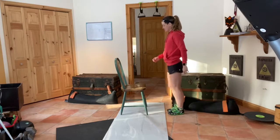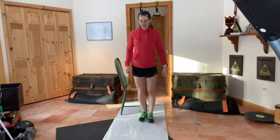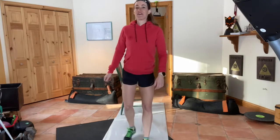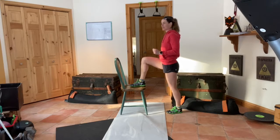The first exercise is step-ups. The second one is front lunges. The third one is jump lunges, and the fourth exercise is jump squats. So again, we're going to do ten of each of these — and for step-ups, ten per leg.